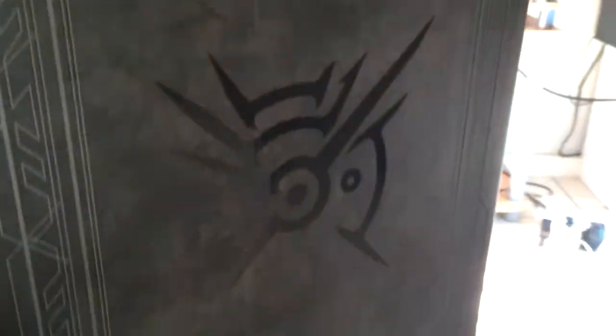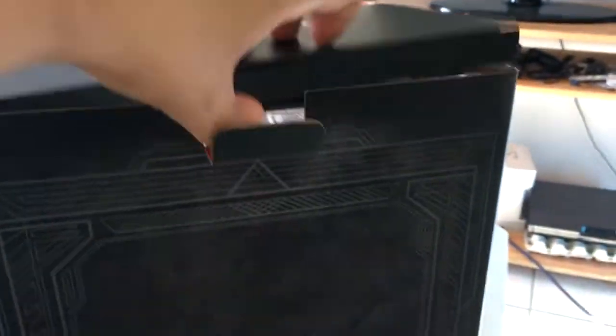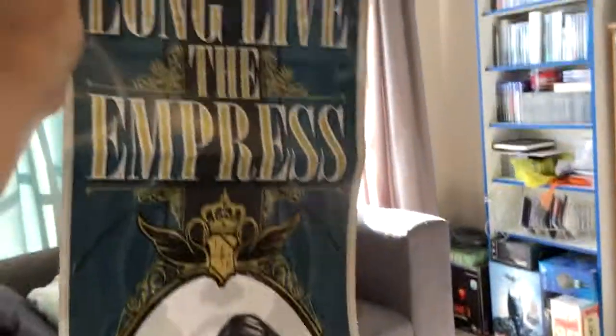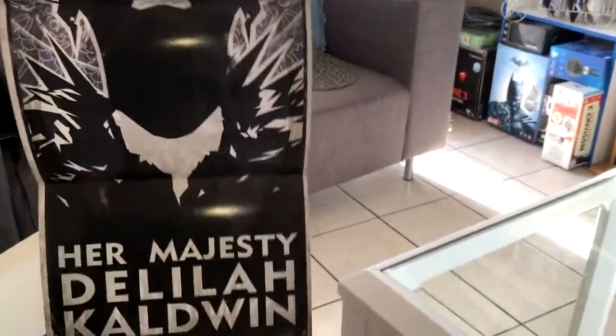It's got the symbol on the back. Let's do this with one hand — a poster. 'Long live the Empress, in memory of Jessamine Coldwyn.' And there's something on the other side as well: 'New Empress, Her Majesty, Delilah Coldwyn.' That's quite cool.